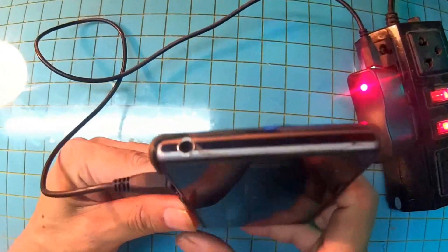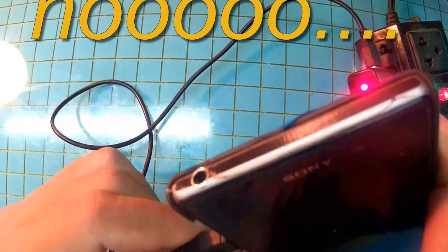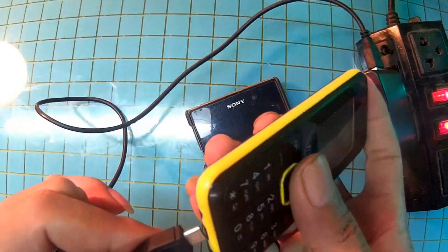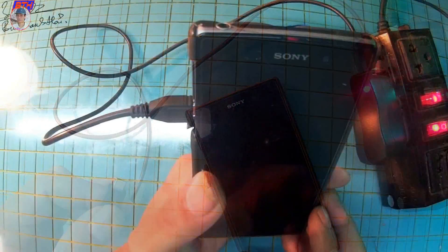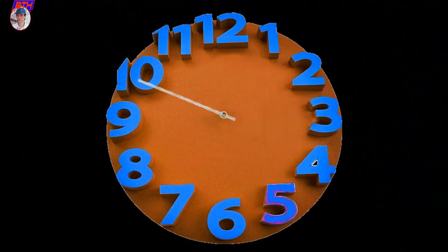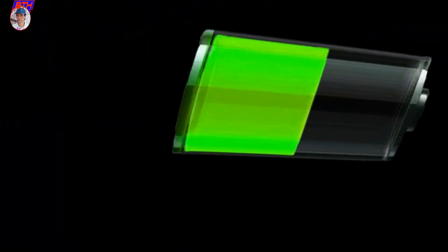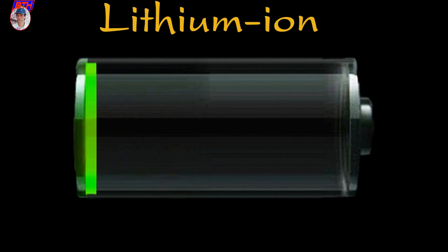Xin chào các bạn, hôm nay mình trở lại với cái gọi là cách sạc điện thoại thế nào cho đúng cách. Khi điện thoại hết pin mà các bạn cứ để liều không sạc, đôi khi các bạn cắm vào nó không nhận sạc - đó là một nguyên nhân làm giảm tuổi thọ của pin và có thể dẫn đến chết pin, hỏng pin.